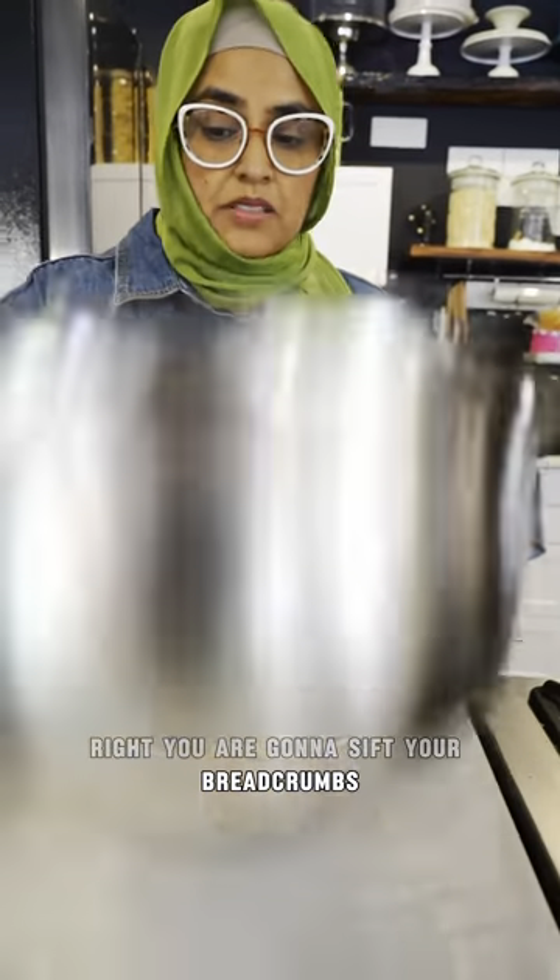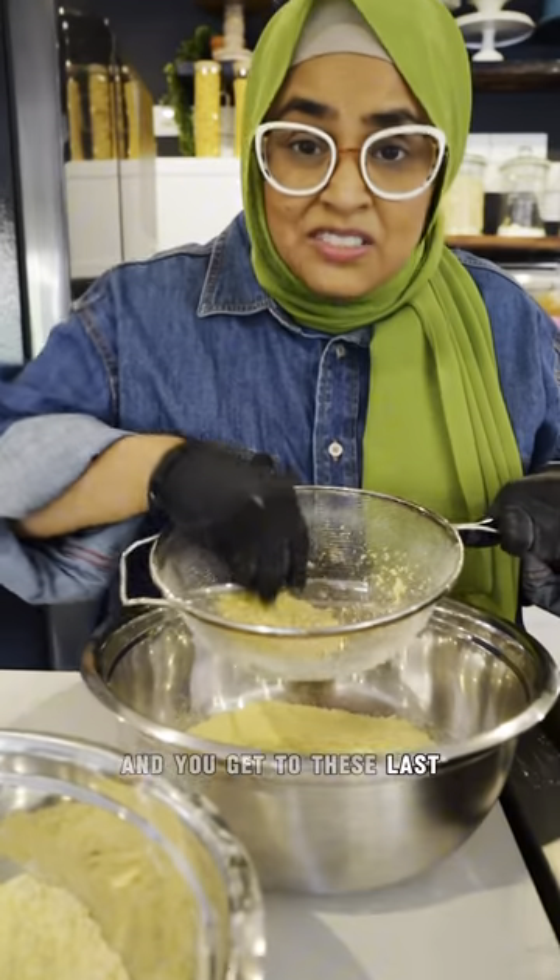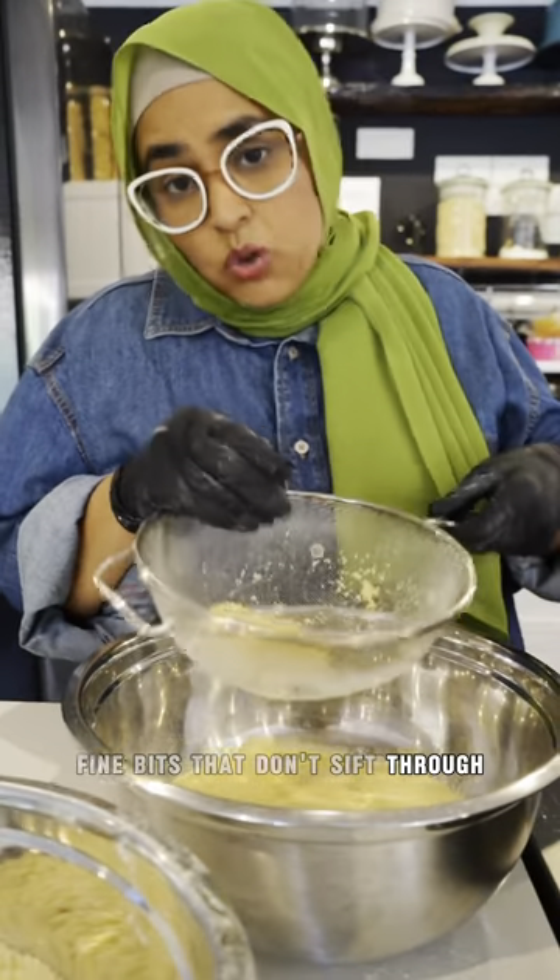You're going to sift your breadcrumbs — separate the big pieces from the small pieces. And you get to these last fine bits that don't sift through — you add that to your pot.